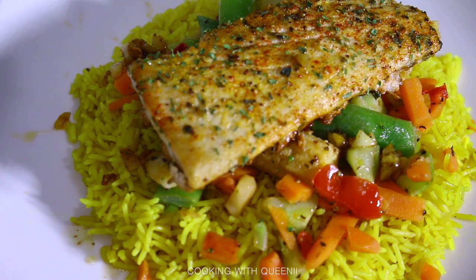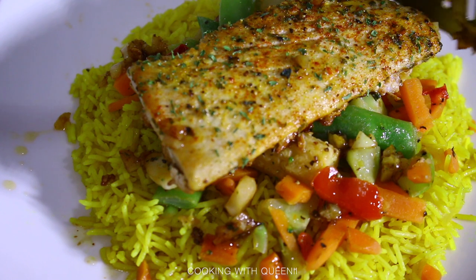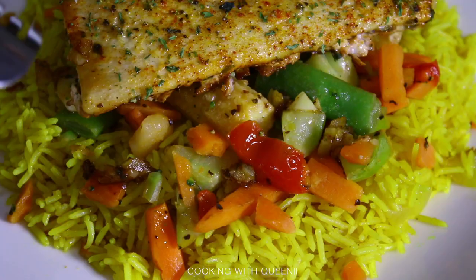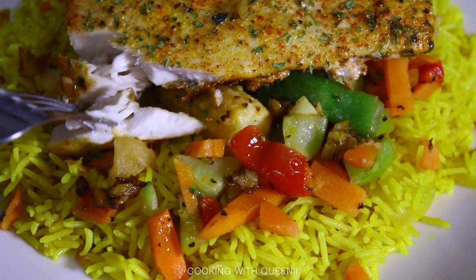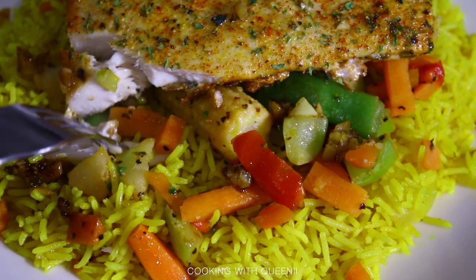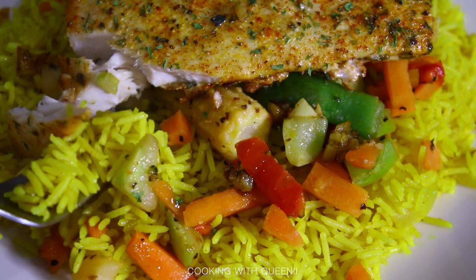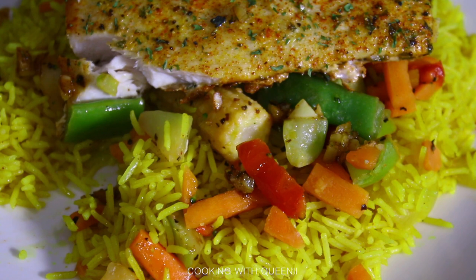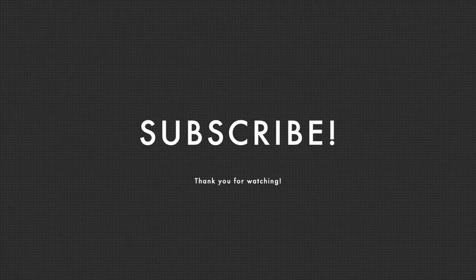My kids love this fish dish — even kids who don't usually care for fish enjoy it. My husband and I love it too. If you make it my way and enjoy it, great! If not, feel free to change it and make it your own. Thanks for watching — I have something special coming soon, so keep an eye out. Love you guys, enjoy your meal, and I'll see you next time!